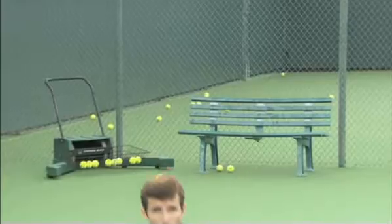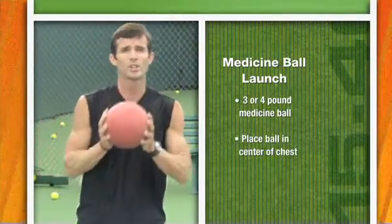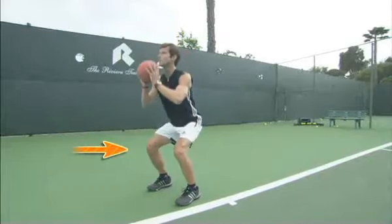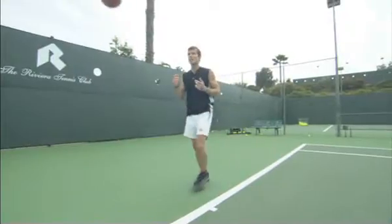The simple exercise we're going to do is called the Medicine Ball Launch. You grab about a three or four pound medicine ball, you put it in the center of your chest. You're going to deeply descend into your knees, and then you're going to extend up into the air with the ball, and let it go nice and high.